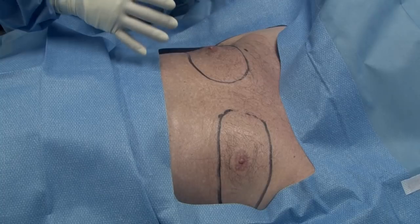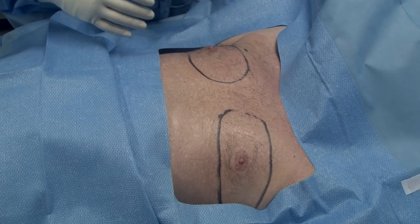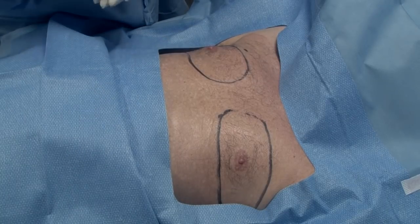As you can see, I've already marked the area we're going to work on first. This is a male chest. We're going to start here and then we're also going to do flanks.